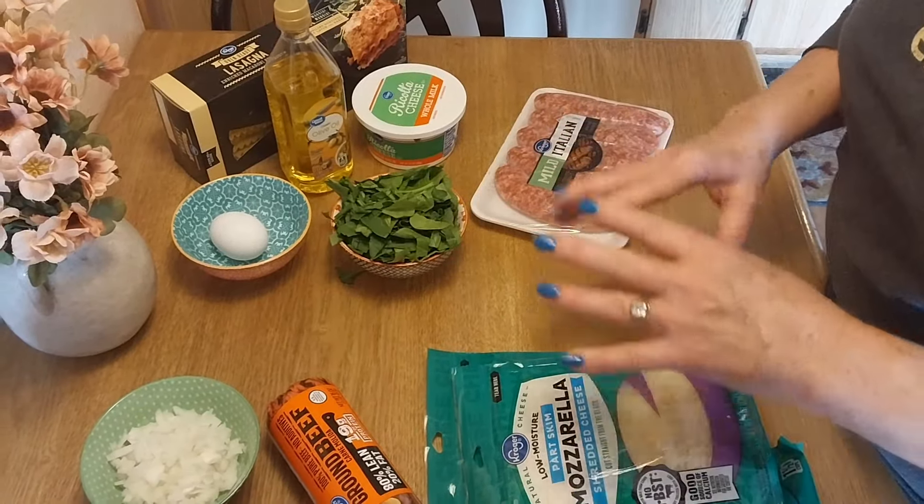The filling is the ricotta-egg mixture combined with the sausage and spinach. I'm adding about half a cup of mozzarella and half a cup of parmesan into the filling, since we're going to be putting more cheese on top. Get this all mixed together and then I'm going to get the noodles set up and we'll be ready to roll.